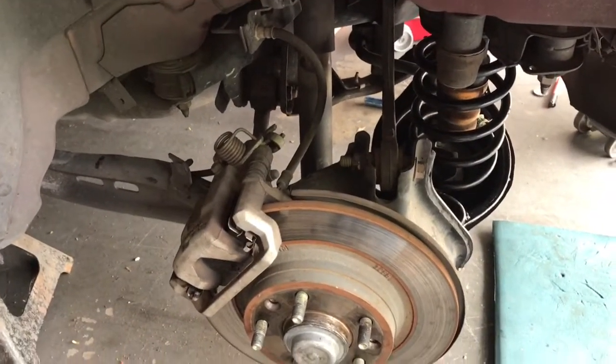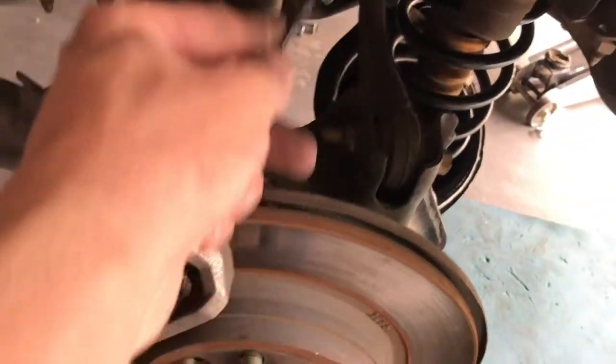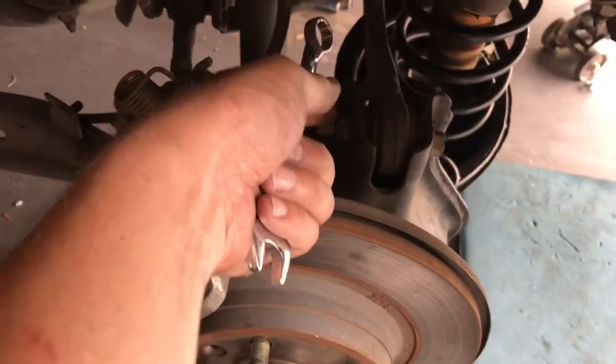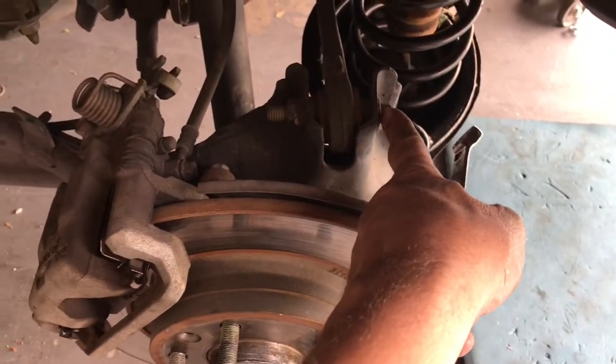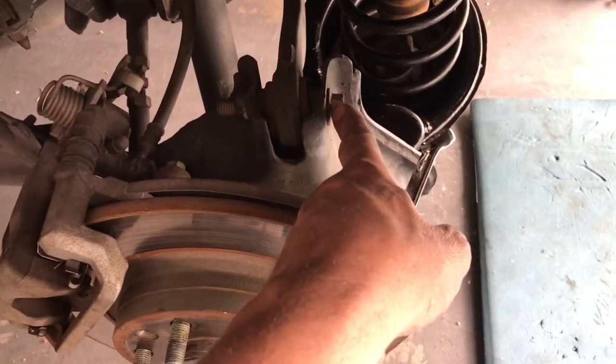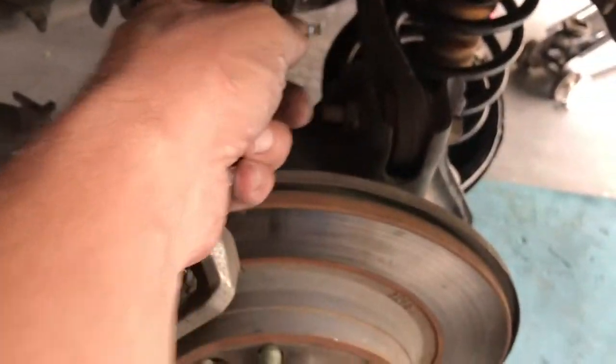For this upper control arm, it's quite simple. There are two bolts — there's one here and one back there. The nuts are welded on the inside, so the bolt on the outside is 15 millimeter. Simply back that out and then do the same for the one back there.